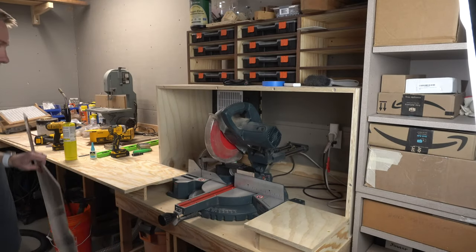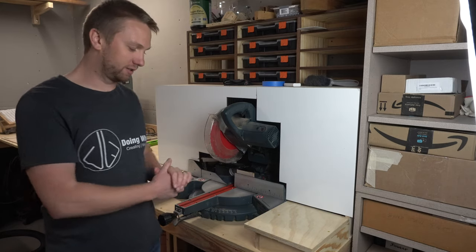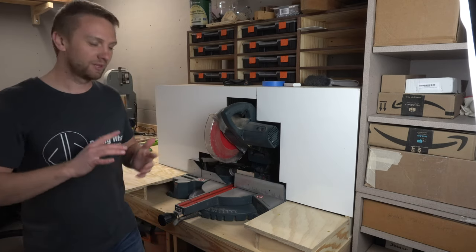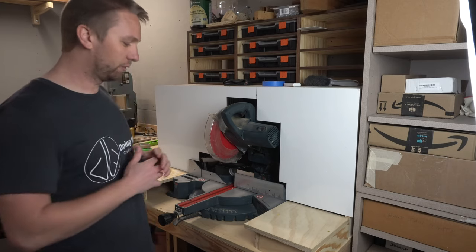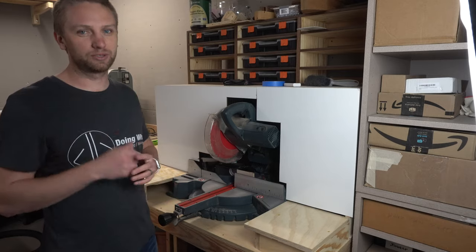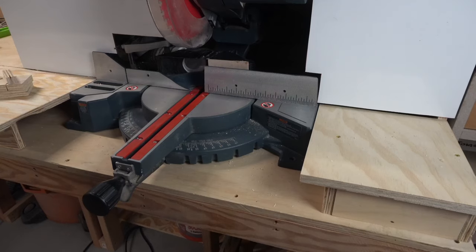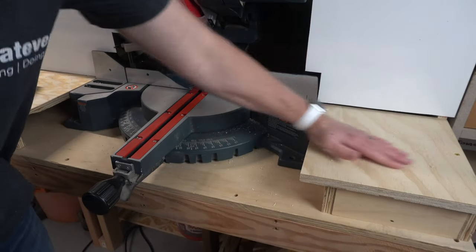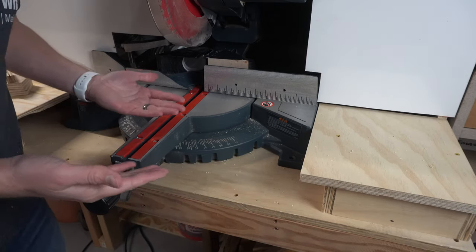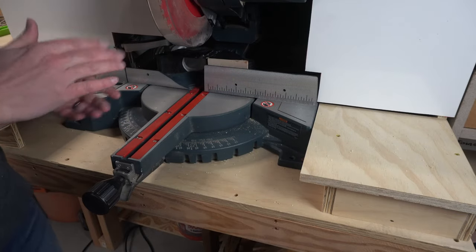I want to finish up by making a couple cuts just to see if all this work has improved the dust collection in any way. There's not going to be anything really scientific about this — I'm just going to compare what it was previously to how much sawdust I see on the front surface. I'm pretty impressed with that. There's just a little bit of dust right here, some down here, and some on the other side. Compared to just having the hood on the back, it's a pretty big improvement.